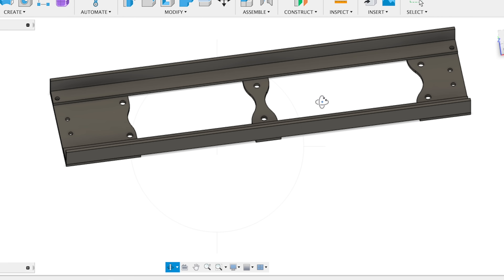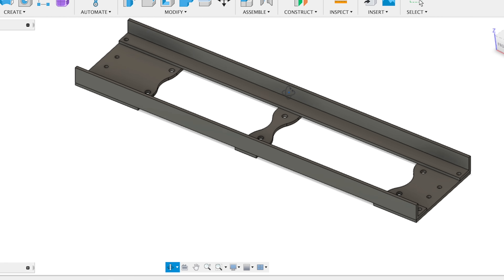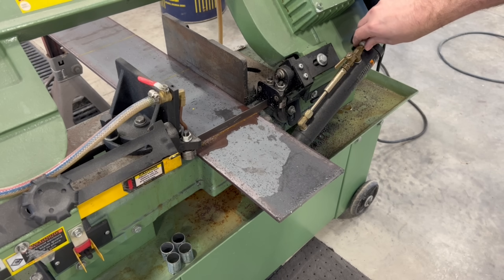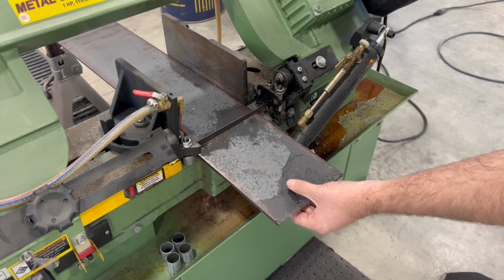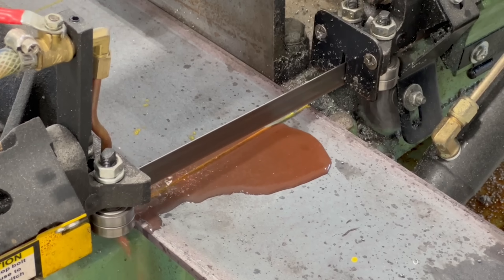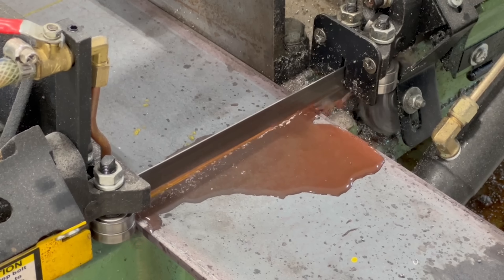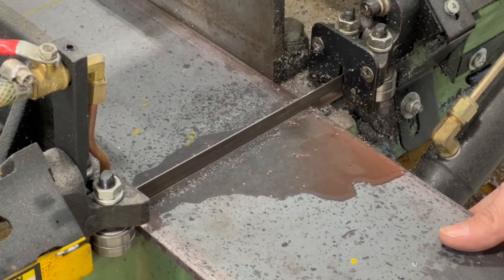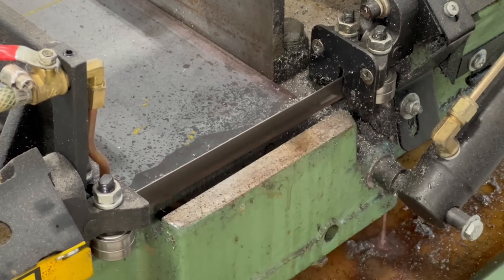I opted for a design using three quarter inch thick steel plates which would be welded to angle iron for rigidity and have the hole pattern drilled for the head bolt holes as well as the hole pattern drilled for our rollover fixtures. With our CAD models drawn I hopped over to the other shop and cut out three plates that were the rough outside dimensions needed.